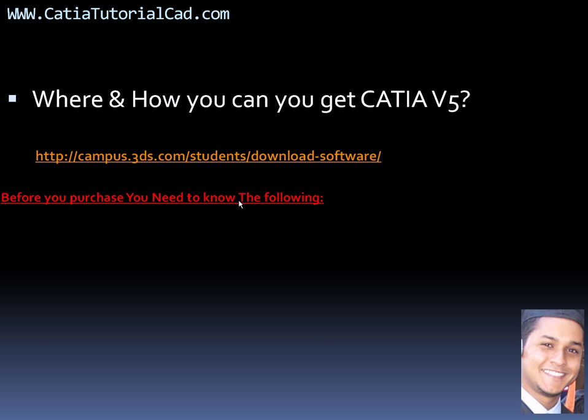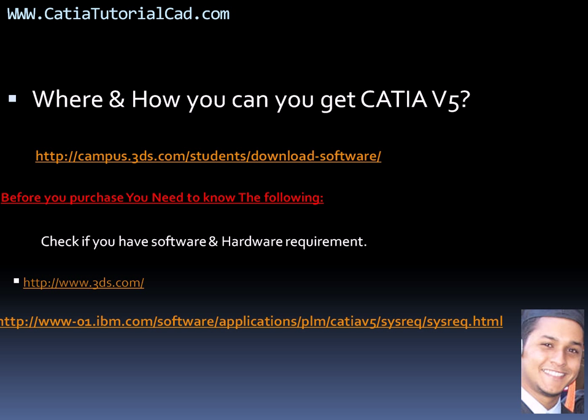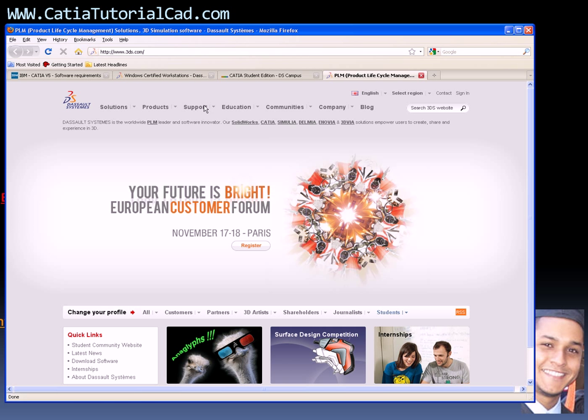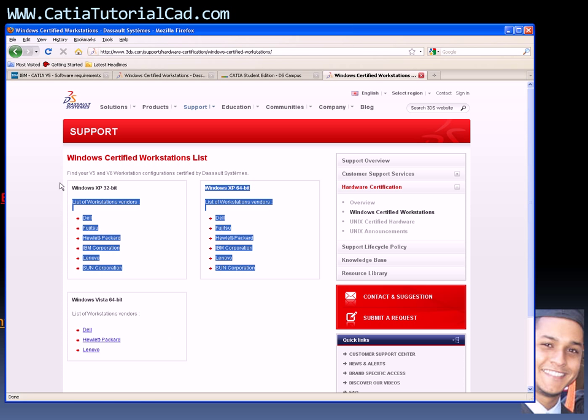Before you purchase, you need to know the following: check if you have the right hardware by going to 3ds.com, then Support > Hardware Certification. You'll see certified Unix and Windows workstations. I highly recommend Windows XP — that's the best for CATIA. Vista has a lot of problems with CATIA so I wouldn't go there. But if you already have Vista, make sure you have one of the listed certified machines.